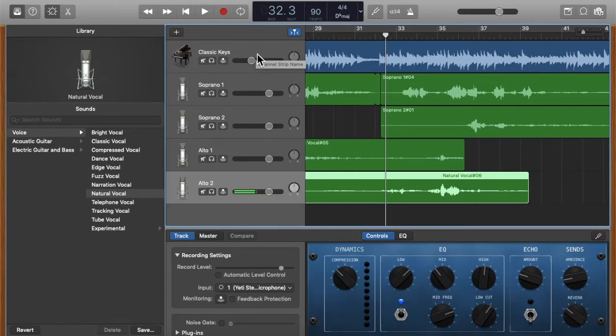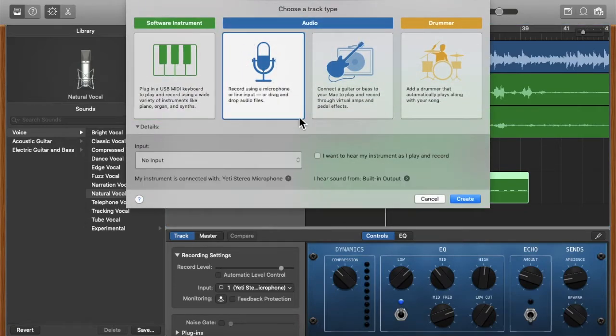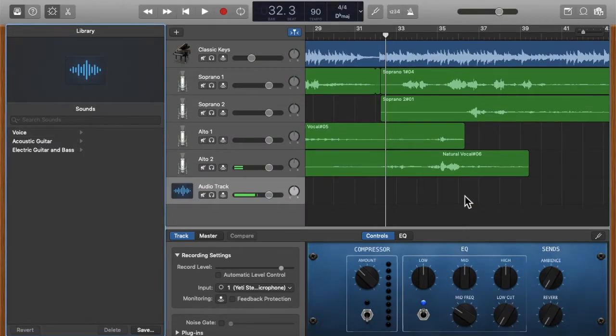I'll add an instrument by clicking this plus button, then click on the microphone and choose 'Create.' Now you can see that a new audio track has been created.